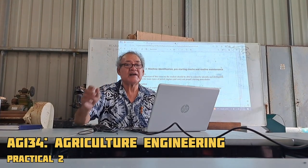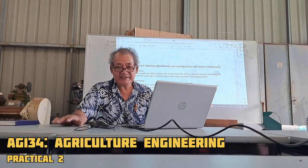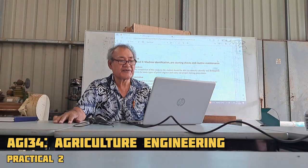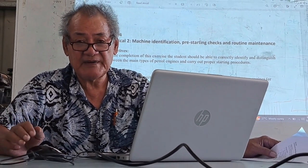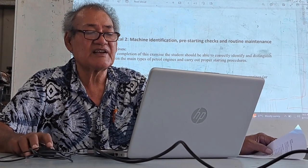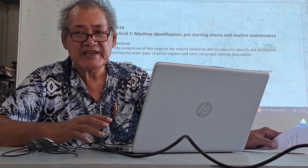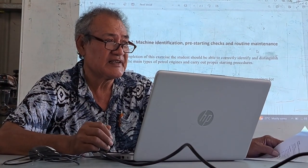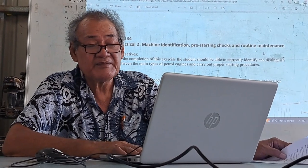Good morning, everyone, and welcome to our Practical number two. Practical two, as you know, is included in your practical manual. It's about machine identification, pre-starting checks, and routine maintenance. It's a practical that gives you some ideas of what to check, particularly for the small machines, before you start a machine.